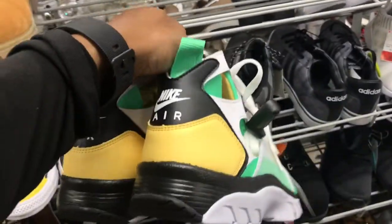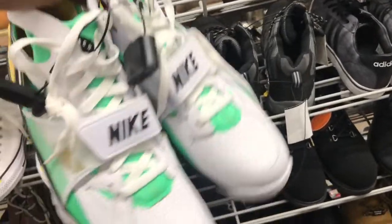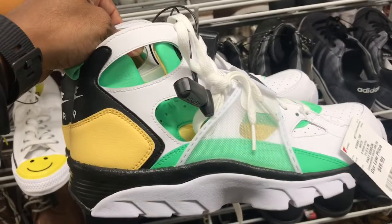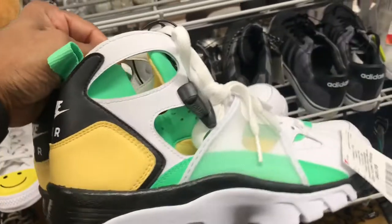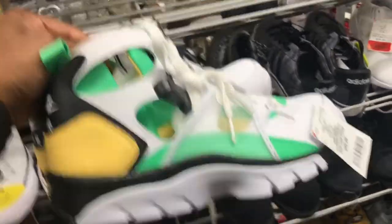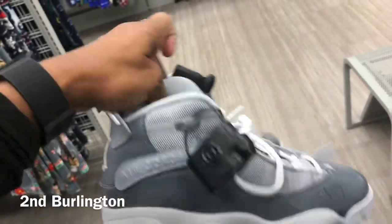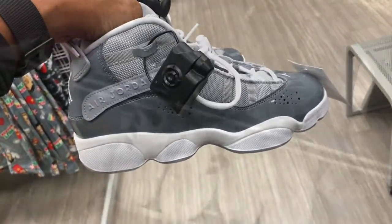Found some of these Huaraches — this summertime colorway is definitely dope in my opinion. They are clean, family. Price point $49.99. Wish I could find a pair in my size. Also found a pair of these Jordans — six rings, gray and white, similar to the Concords — $39.99 is the price point.